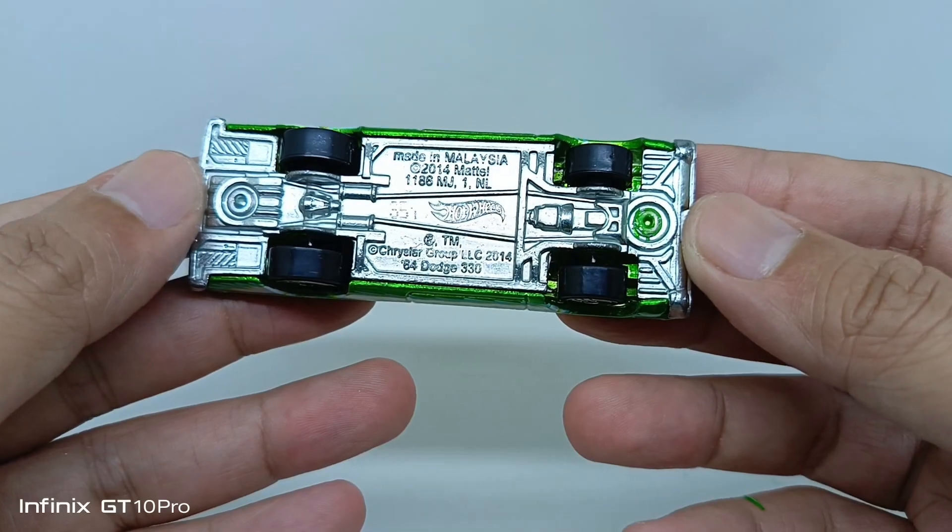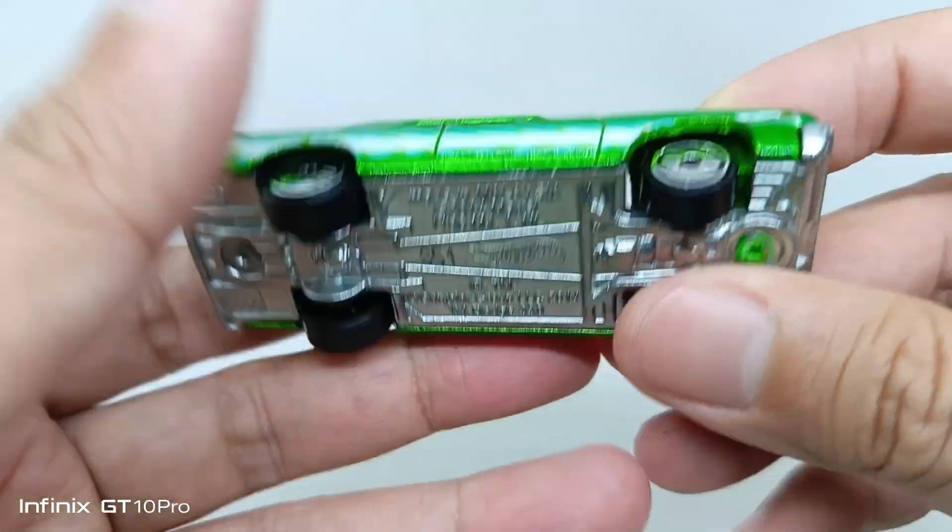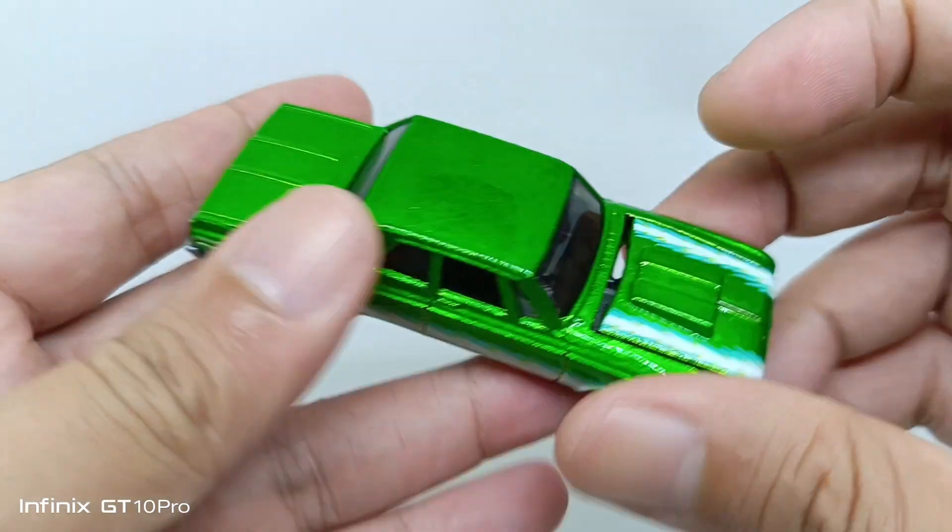From the top, this is the way it looks. And from the base, this is the 2014 Metal Crystal Group, made in Malaysia. The body is also diecast. Let's see what's under the hood itself.